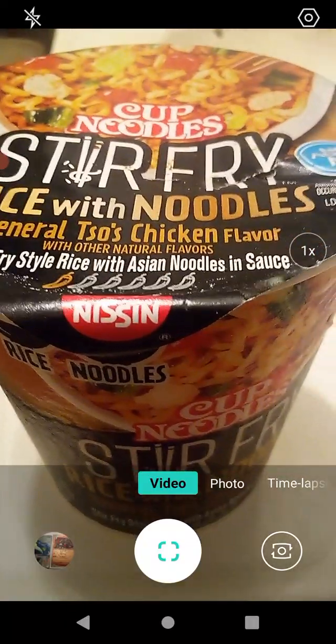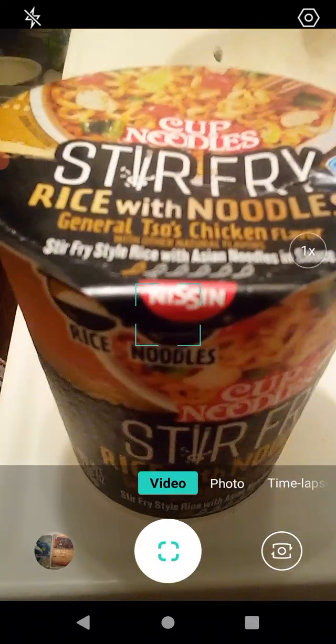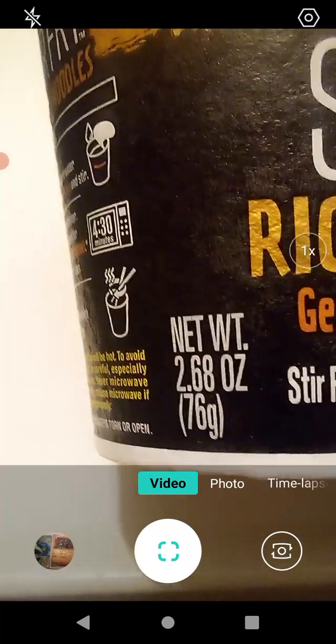Stir fry style rice with Asian noodles and sauce. It looks like it's not very spicy, which is fine with me. The net weight for the dry contents is 2.68 ounces or 76 grams for all you metric users out there.